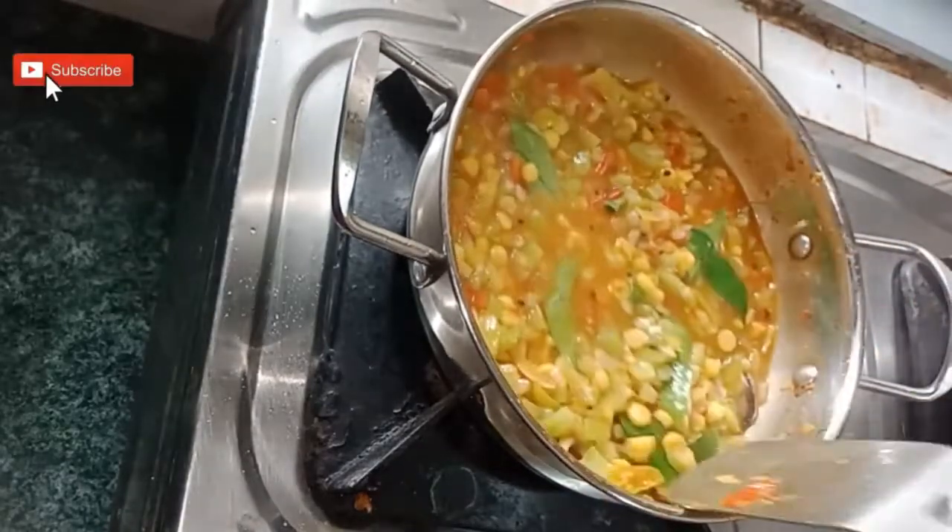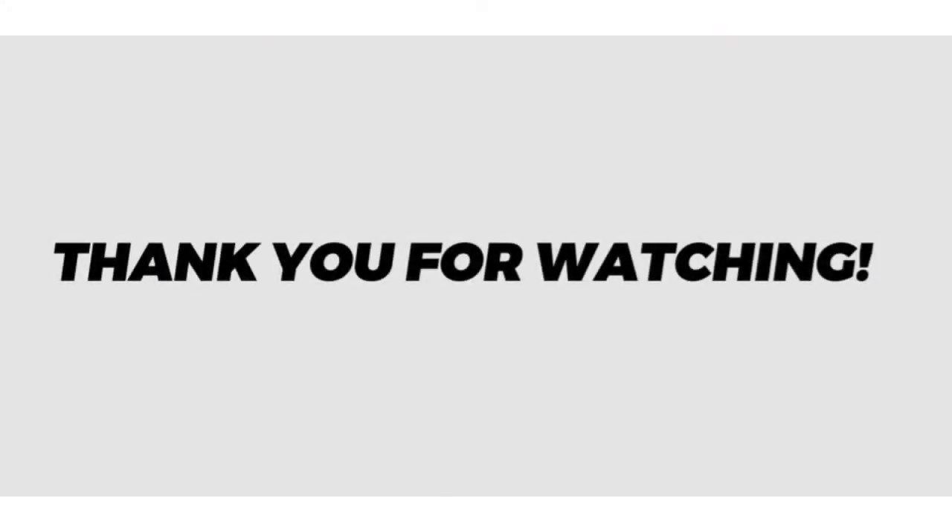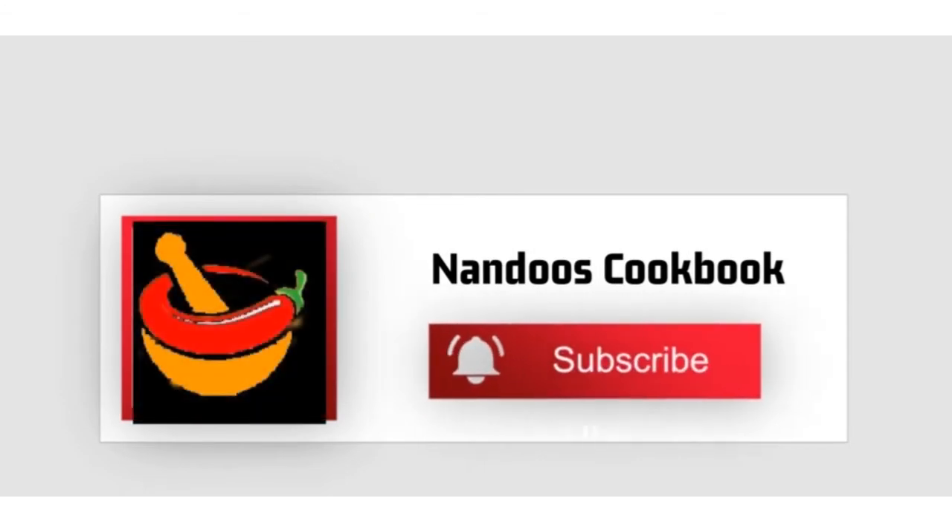So try out this recipe, friends. Hope you liked my video. Thank you for watching — please like, share, and subscribe to Nandu's Cookbook for more videos. Thank you.